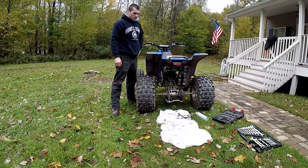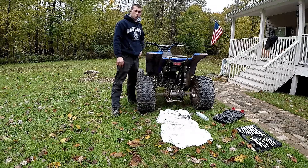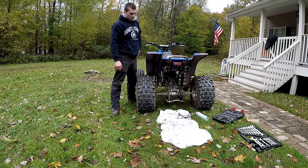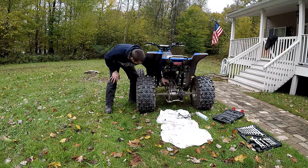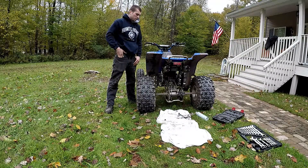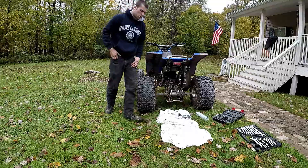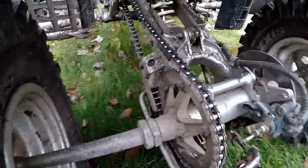What's up guys, welcome to my channel. I recently just bought this 2005 Yamaha Banshee. As you've seen in my previous videos, I started looking over the machine, doing maintenance on it, and I've seen that my chain is really loose — it's got like a two and a half inch travel on it and it needs to be tightened up.